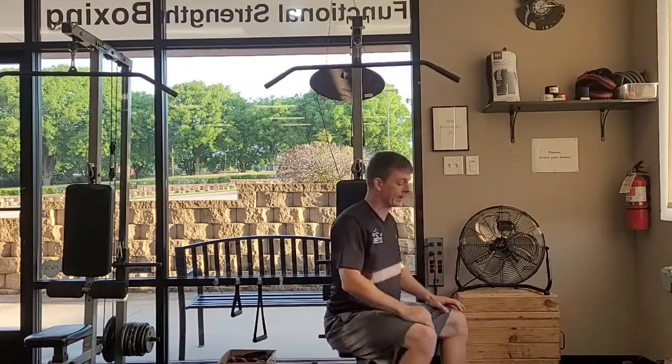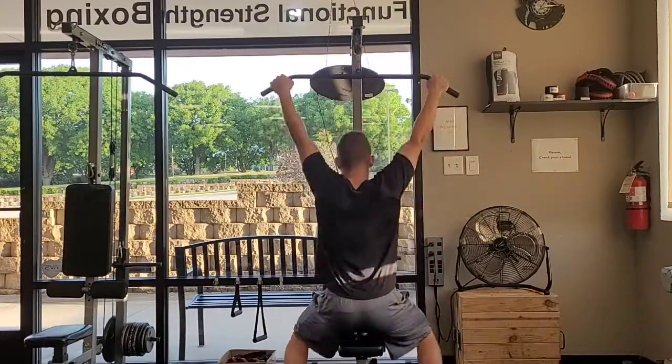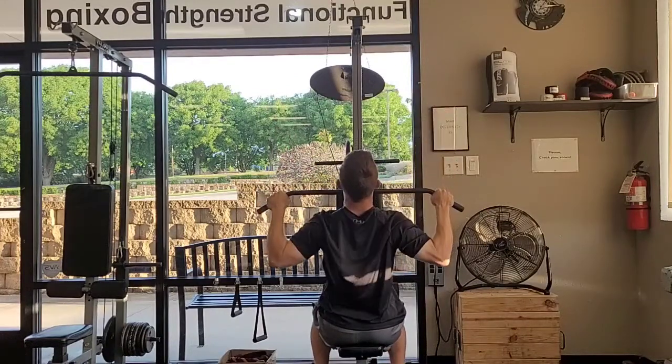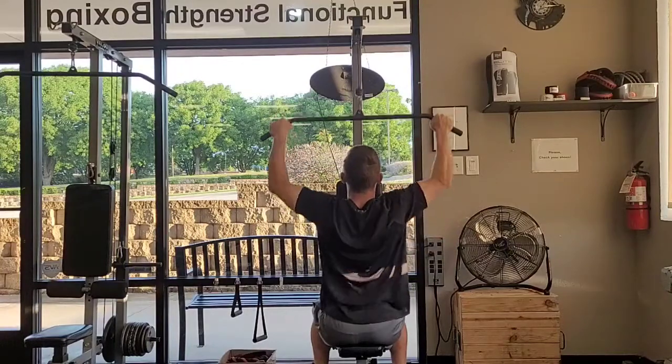The big muscle on the side of my back. So as I grab this bar and set my knees onto the pads, I'm going to lean back slightly. I'm going to pull this bar down to my chin as I try to squeeze those muscles right there in my back, those lats.